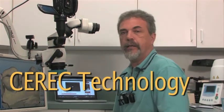CEREC is a system that I've been on the sidelines watching for 15 years, and I can truly say that I saw many restorations that didn't meet my quality control specifications. In the last few years, there have been some significant improvements in both hardware and software, and I am now totally convinced that this machine will be able to help me make one-visit restorations — crowns, inlays, onlays, veneers — to a level that will be superior to what I would get from a dental lab.